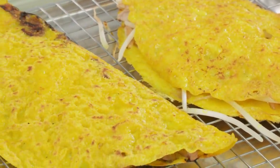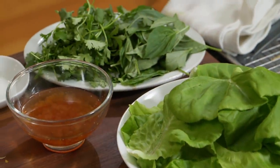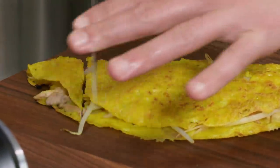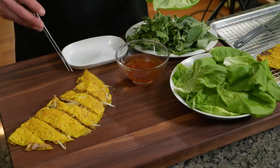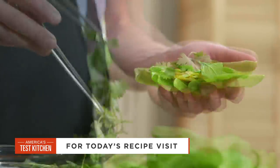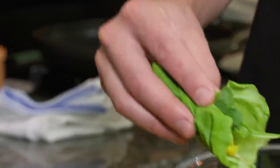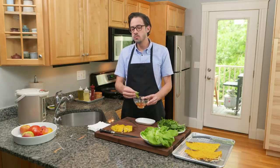All three banh xeo are cooked and looking absolutely gorgeous — crispy, lacy on the outside, smelling amazing. We've got all our fresh ingredients and our dipping sauce, the nuoc cham. Time to eat. I'm cutting one into roughly one-and-a-quarter-inch thick strips. Now it's all about assembly: take a nice lettuce leaf, grab a piece of banh xeo, put that in there, add a couple leaves of Thai basil and a couple sprigs of cilantro, wrap it up, then dunk.